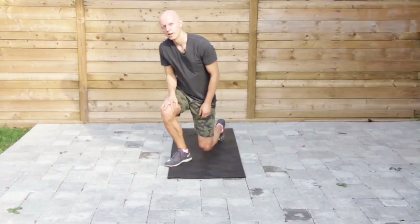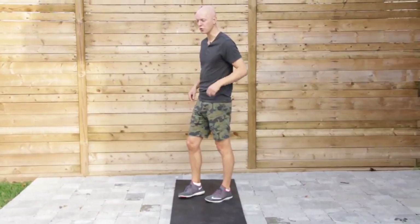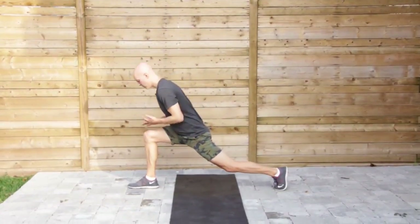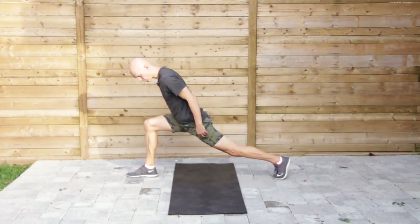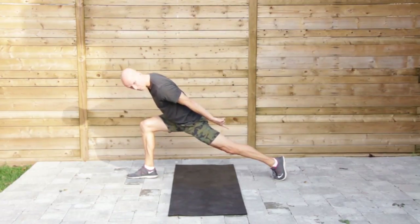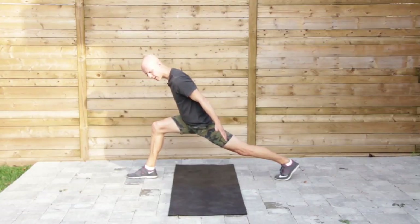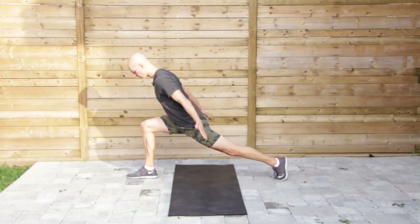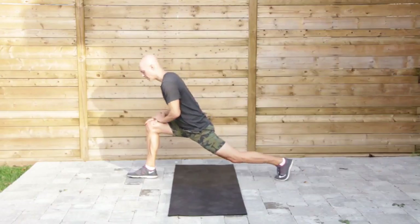Next we're going to do Runner's Lunge, one of my favorite positions. Typically we come up and stay in this position, but here's the fix: drive this back knee up towards the sky and make sure the back heel is right above the toe. You're not pushed back, but fully extended, nice and strong. Whether you have your hands on the knees or whatever, make sure that back leg is as straight as you possibly can have it.